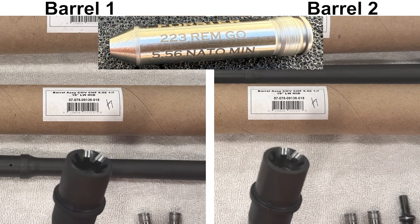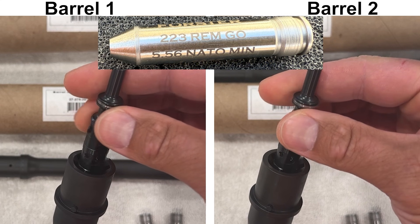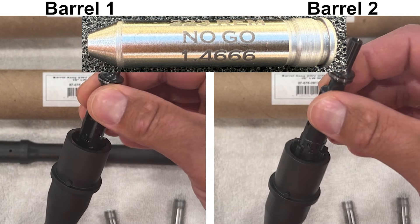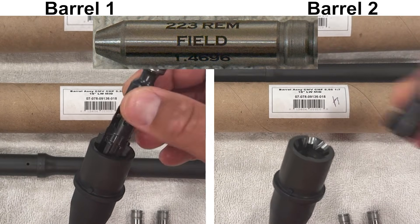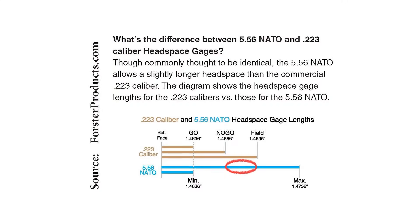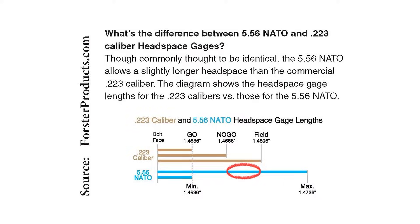We'll check headspace starting with a 4-473 5.56 NATO minimum headspace gauge, and both barrels pass. Next is a 2-23 no-go gauge — it's pretty tight with both barrels, but both barrels fail this gauge. And last, here is a 2-23 field gauge, and both barrels are not able to close with the 2-23 field gauge. So both barrels are well within the min and max ranges for 5.56 NATO headspace.